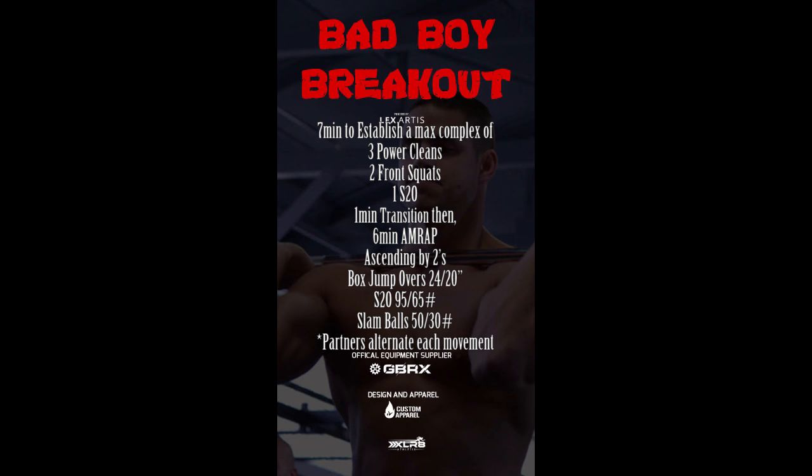At the end of the 7 minutes there will be a 1 minute transition, and then we begin a 6 minute AMRAP, ascending by reps of 2. The movements are: 2 box jump overs — 24 inches for men, 20 inches for females — 2 shoulder to overhead — 95 pounds for males, 65 for females — and 2 slam balls — 50 pounds for males, 30 pounds for females.